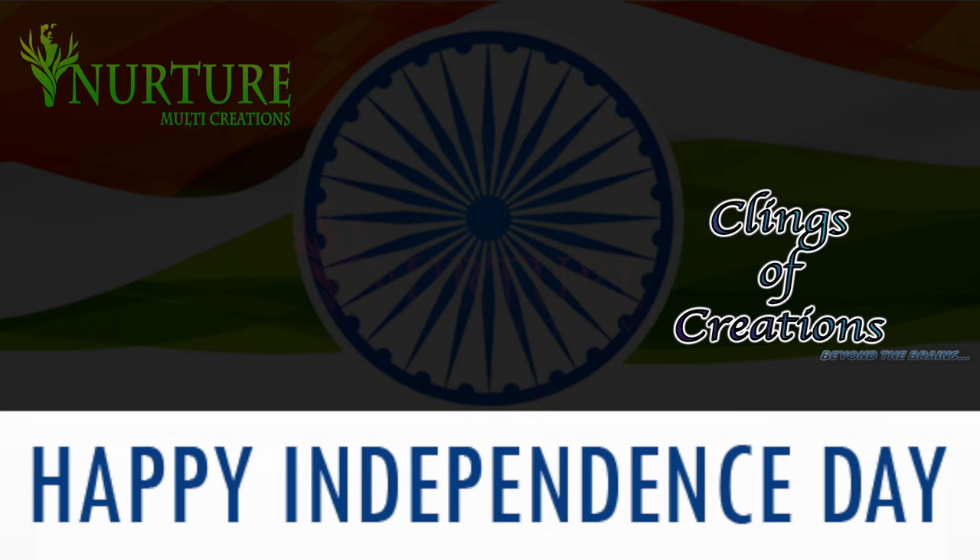Wishing all Indians a happy 77th Independence Day celebrations. Let's have a peaceful life ahead. Vande Mataram, Jai Hind! Bharat Mata ki Jai!